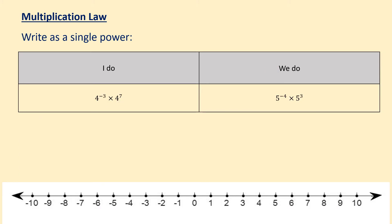OK, so we're going to do another I do we do example. Looking at that I do — first things first, our base number is the same, so we're going to start this off with a 4. We've got 4 to the power of minus 3 times 4 to the power of 7. The next step is we need to add the powers together, so we've got minus 3 plus 7. If it's easier for you, you can use your number line — minus 3 plus 7, moving to the right, will take us to 4. So we've got 4 to the power of 4 for the first I do example.